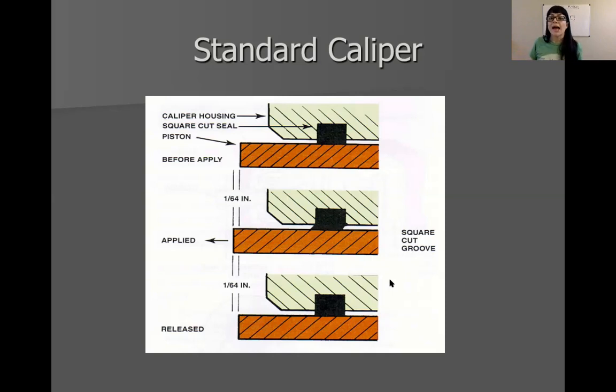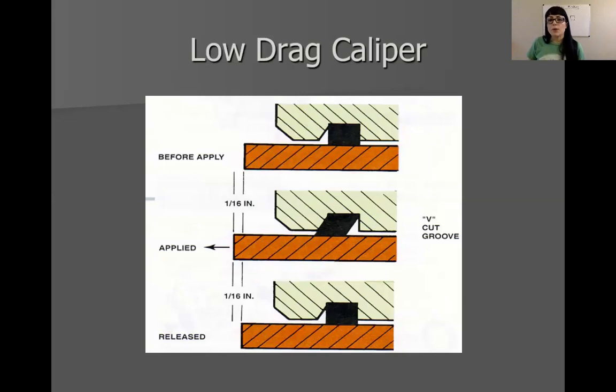I have shared some videos with you guys in the resource video area or disc brake video section of the module. If you have more questions about this area, shoot it in the discussion board and we can talk about it. There is something called a low drag caliper — meaning we want the pad a little bit further away from the rotor so we don't get any drag. There are some vehicles like this. In the caliper housing itself, there's actually an angle to allow for a further deflection of that square cut seal, but the same action applies — there's just more distance traveled. If you do your homework, there's probably a question about quick take-up master cylinders that allow for extra movement as well.